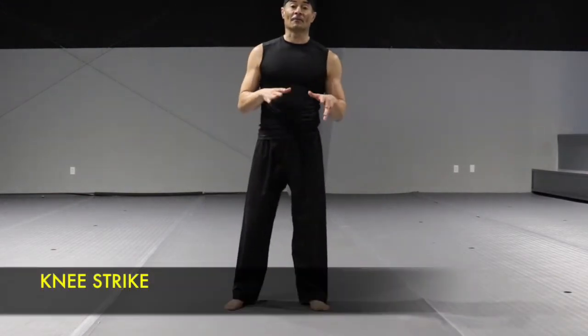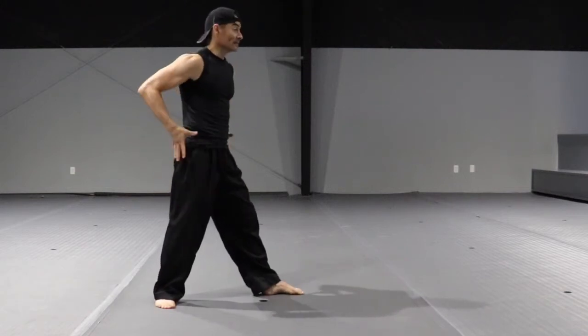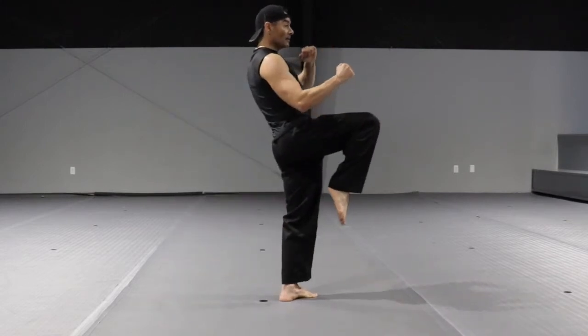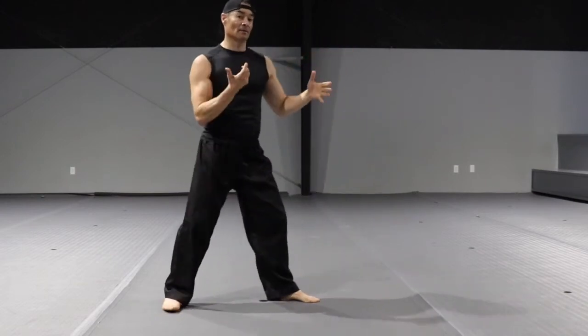Knee strike. From guarding position, the back knee comes in front, the hip pushes forward, lean back, and come back to the starting point. Step one: chamber. Step two: push forward, lean back, and come back. And it looks like this.